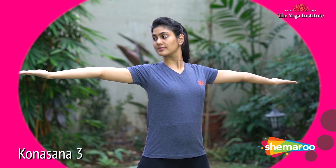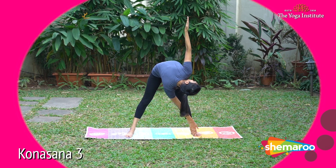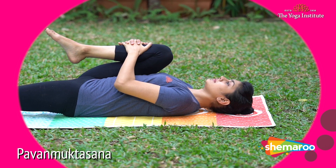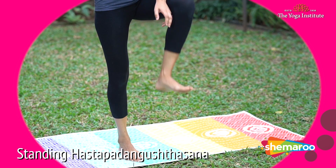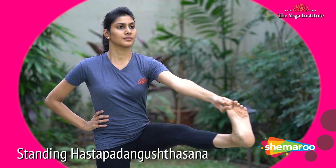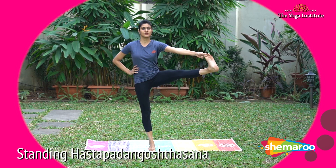Third, Konasana number three — spreading your shoulders, bending down, and looking up, so you are twisting your abdomen. Fourth, Pavana Muktasana variations — with one leg, both legs. Fifth, Hastapadangusthasana — standing straight, lifting your leg up and holding the toe, then lifting your leg to the side and holding the toe. These variations will really make your abdomen flat.